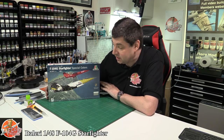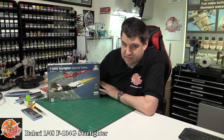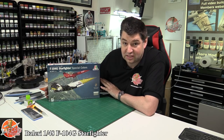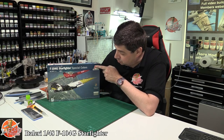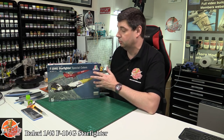Hello, welcome to Flory Models kit review time. Today we've got Italeri's - or what we think might be a Hasegawa kit masquerading inside - 1/48 scale F-104G Starfighter. This particular kit comes with a really nice build inside, plus two fantastic special edition markings, as we can see on the side of the box.